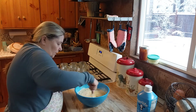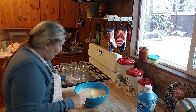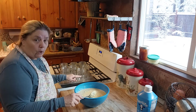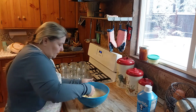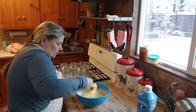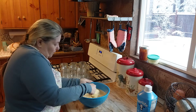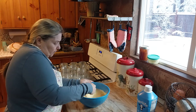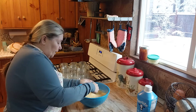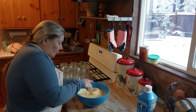Just keep in mind, guys, that whatever amount you put in your jar, it's probably going to double. So just remember that so it doesn't go over the top of the jar — over the rim — or you'll have a mess, just like I did in one of my previous videos.